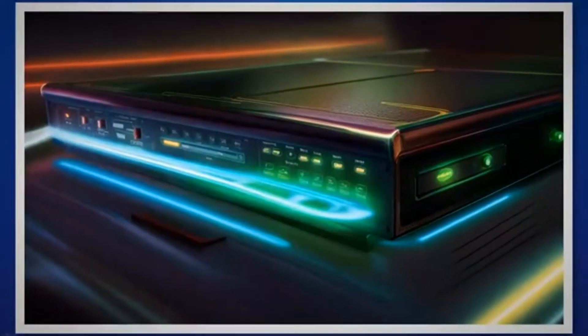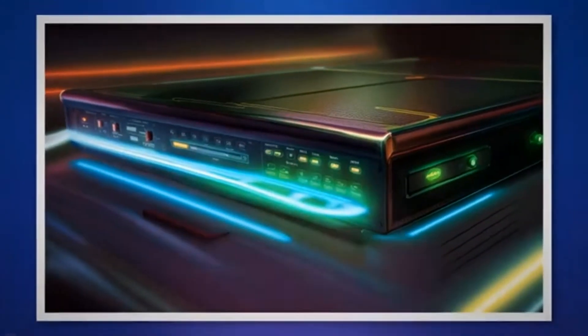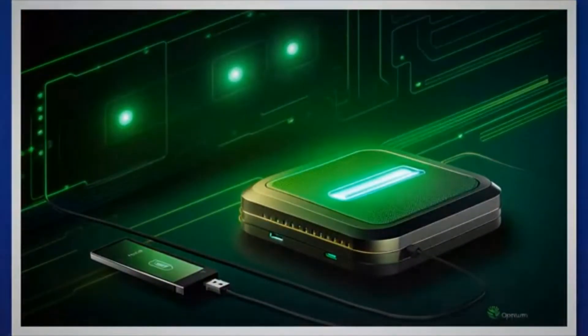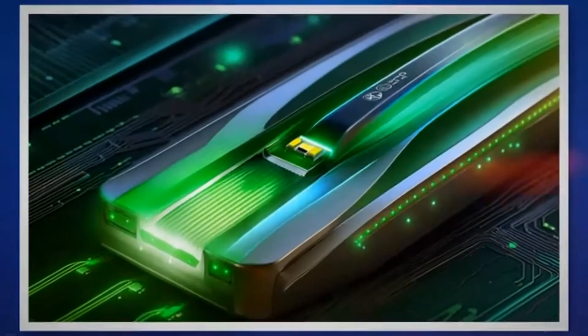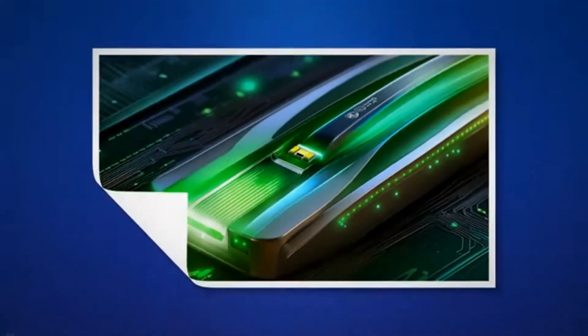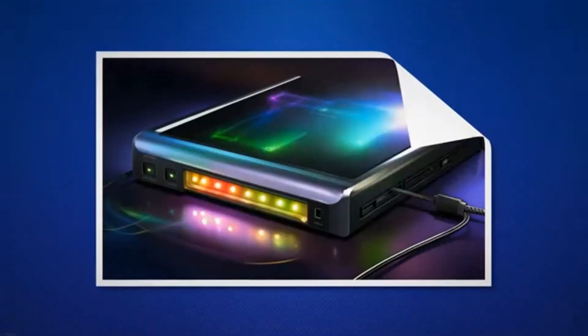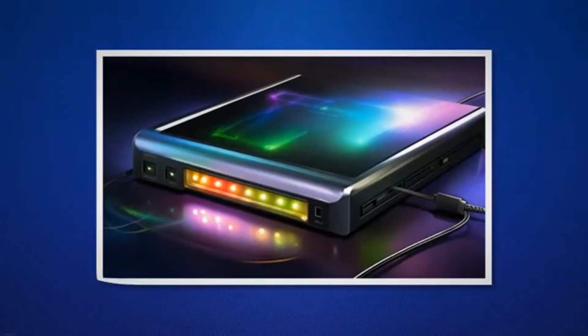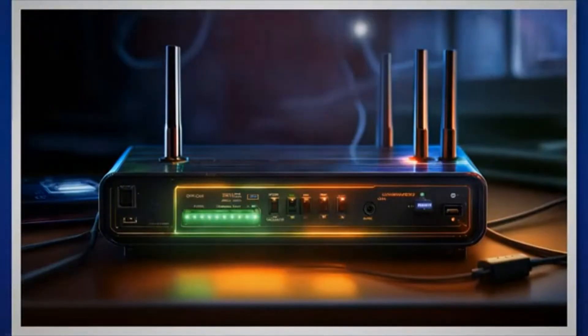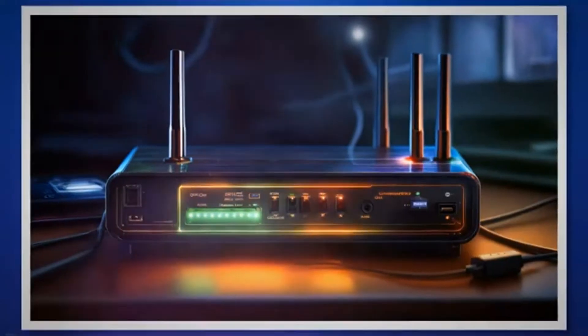The USB light tells whether or not the USB port is operational and in use. A green USB light means the USB port is operational and is currently being used by some external device. A blinking green USB light means the USB port is operational and data transfer is currently occurring. If the USB light is off, the USB port is currently not in use. If this indicator remains off even when a USB is connected, the USB port is non-operational and needs to be fixed.